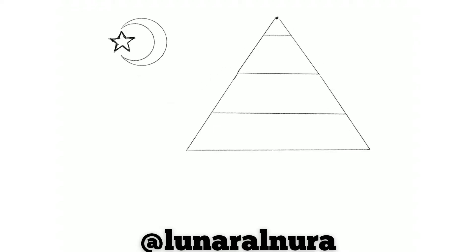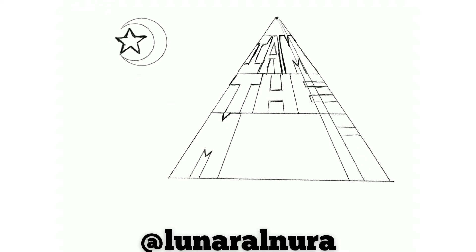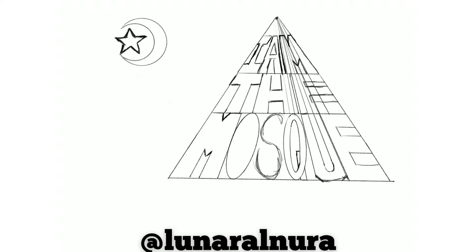Hey guys, I'm showing you my little process for how I made the 'I Am the Mask' design. I wanted to do something a little original — I get ideas all the time, but this time I decided to do something about it, and I really thought this would be cool.